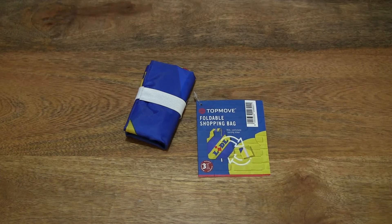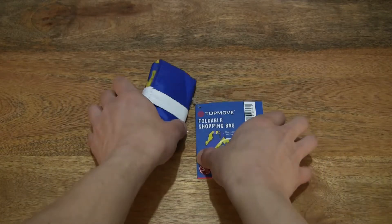Hello everybody! Today we're going to unpack and take a close-up look at the little foldable shopping bag. So let's go ahead and take a look.